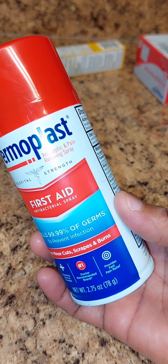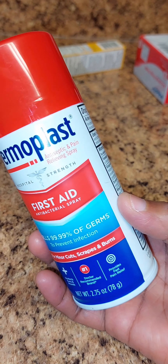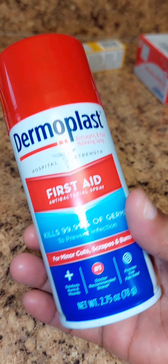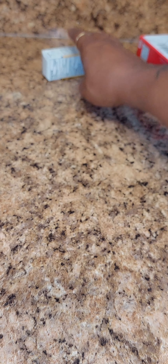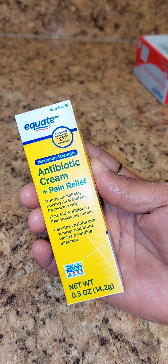You just spray this on — it's an antiseptic and pain-relieving spray. I was like, this is good. This was like six dollars and some, but it's still worth it because anything can happen — you could be cooking and get burned.